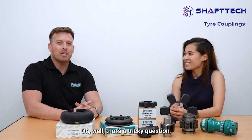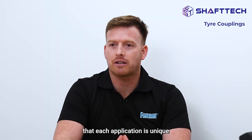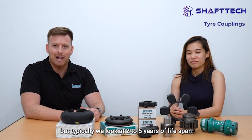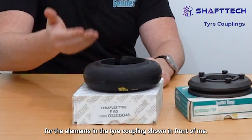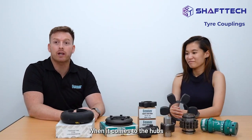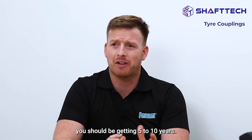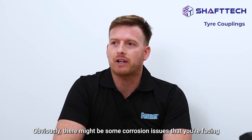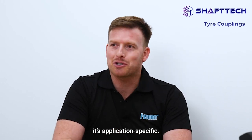That's a tricky question. Each application is unique, but typically we look at two to five years of lifespan for the elements — which in the tire coupling is shown in front of me. When it comes to the hubs connected with the tire element, you should be getting five to ten years. Obviously there might be some corrosion issues that could affect the lifespan, but that again is application specific.